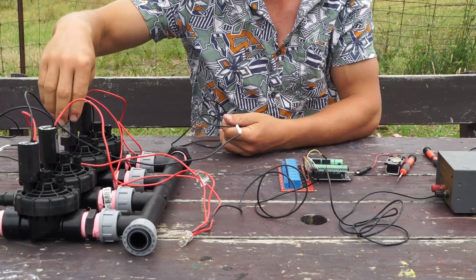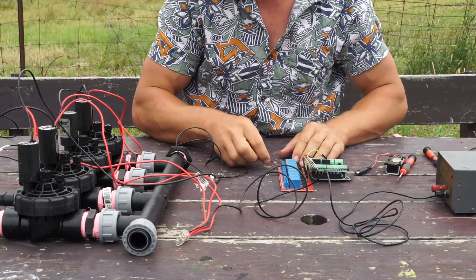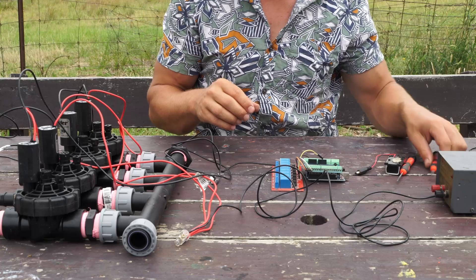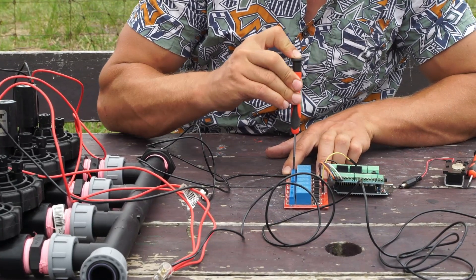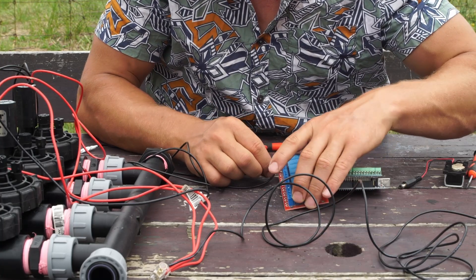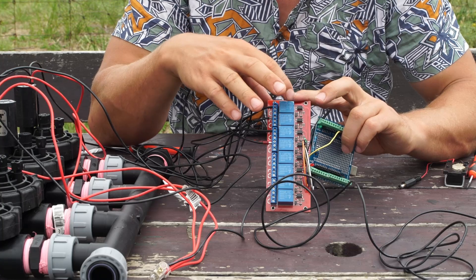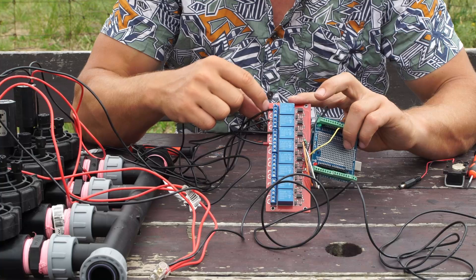After that, each black side of each solenoid connects separately. I'm going to call these solenoids 1, 2, 3, and 4 so that in my control system I know which one I'm talking about. Solenoid 1 goes into the normally-closed side of relay 1 — you put it in and with a tiny screwdriver make sure that's a firm connection. Then on relay 2, solenoid 2 goes into the normally-closed third terminal.